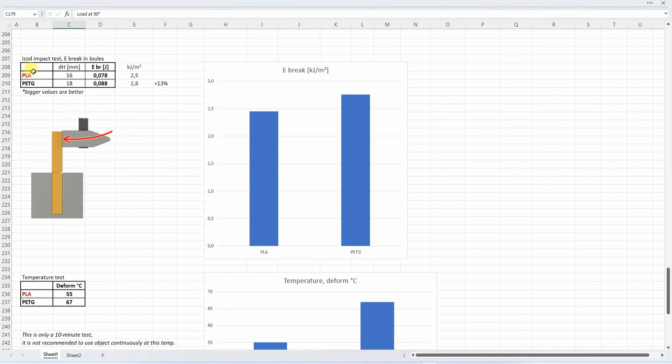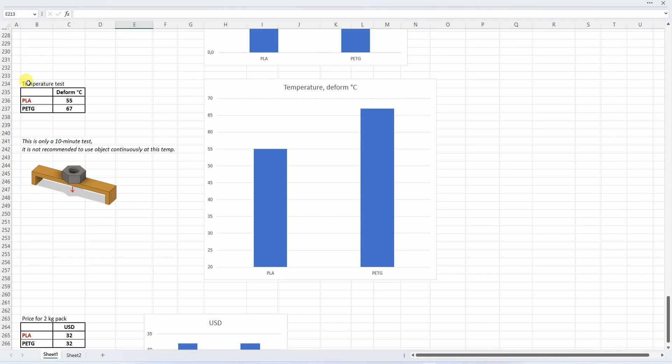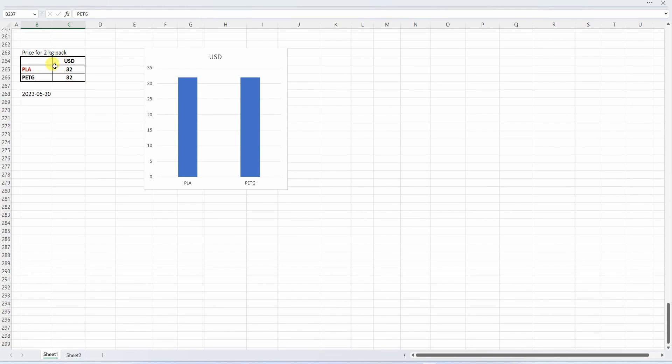The Izod impact test confirms PLA is the more brittle material, but the difference is very minimal. The temperature test is an important experiment, as this may be one of the main reasons why you would choose PETG instead of PLA. There is a noticeable temperature difference: if you forget your PLA in a car on a hot summer day it may deform, but PETG may survive. The price is equal in both cases for two-kilogram packs.